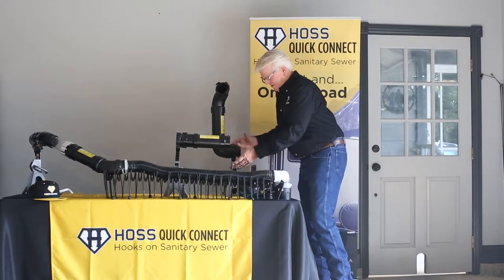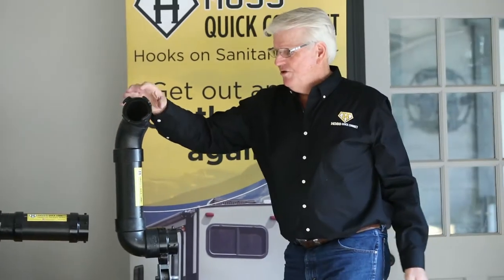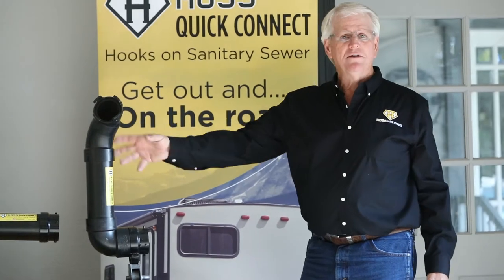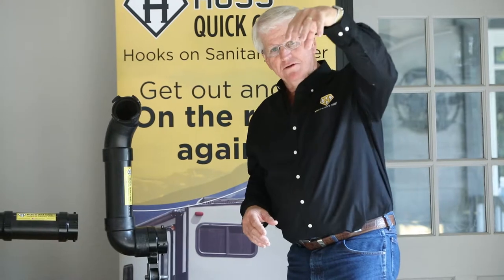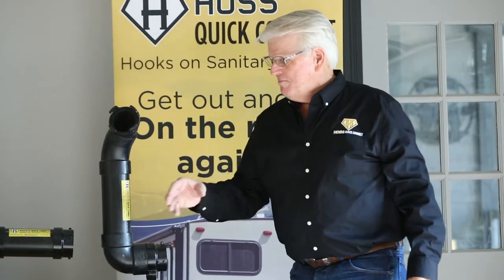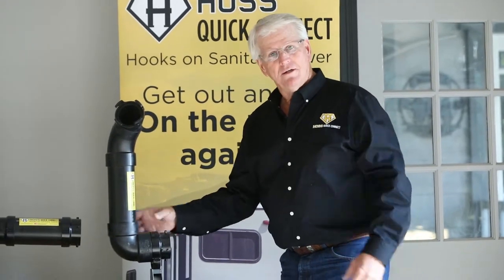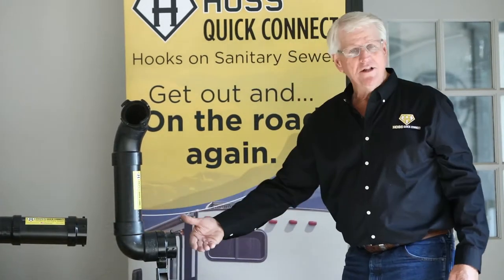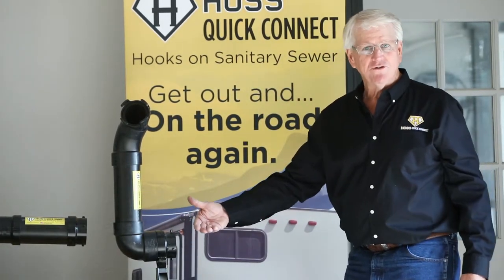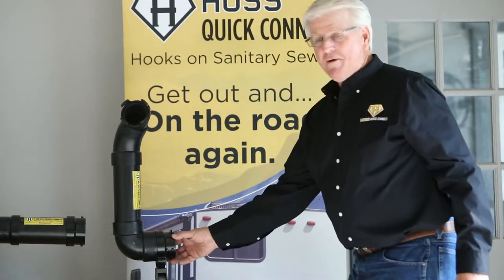We also have a Haas RV adapter for motorhomes. This universal adapter is not glued together right now because motorhomes — a lot of them extend down inside of a compartment. They either come vertically down or come in at an angle. All you have to do to use a Haas Quick Connect on your motorhome is take this adapter kit, fit it to your pipes in your motorhome, glue it together, and it extends out beyond the bottom of your motorhome, just like a travel trailer or fifth wheel would, and then your Haas Quick Connect hooks right up on the bayonet fitting.